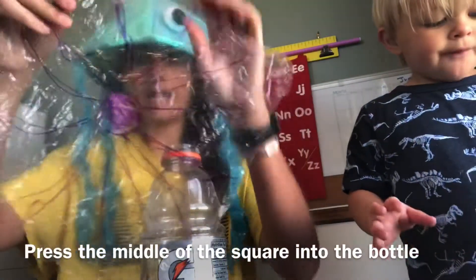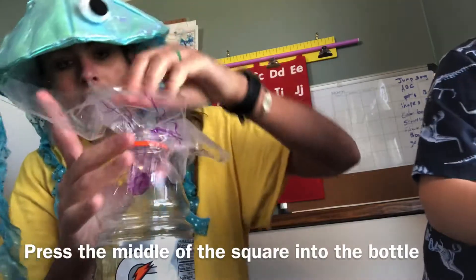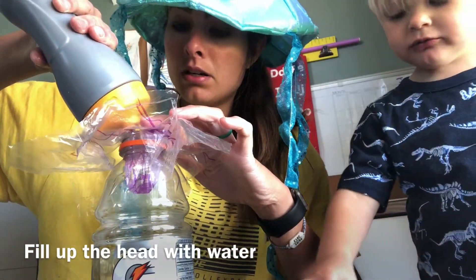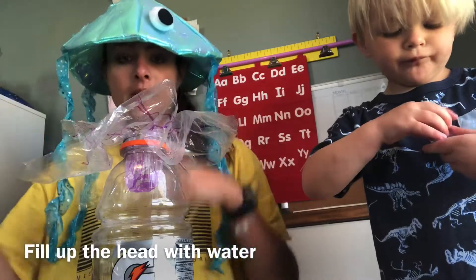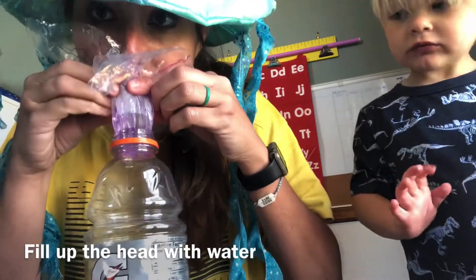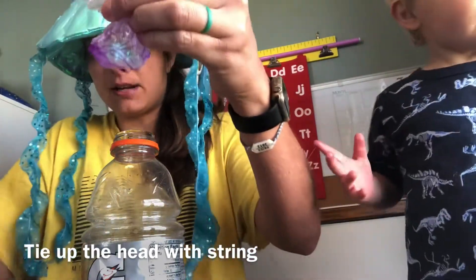Now I have my purple jellyfish design. Make sure you get your bottle and place the center of the plastic bag on the bottle and push it down like this. Now you're going to make the jellyfish head. You need some water — fill up the head with some water. It's also good to have some air in there too. Get your string ready and when you lift it up, put some air in there, and then tie up the head so the water stays in there with the string.